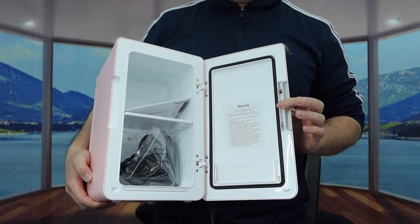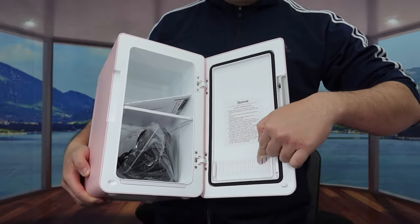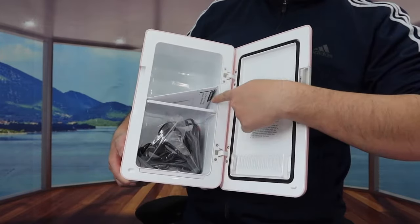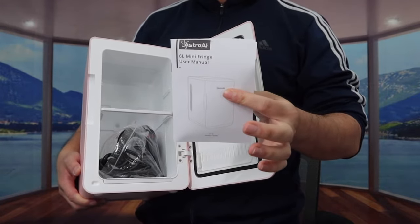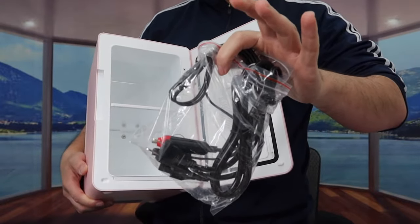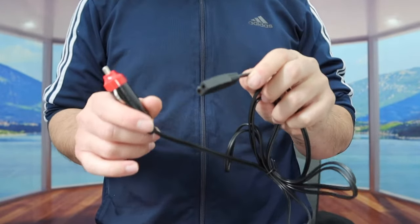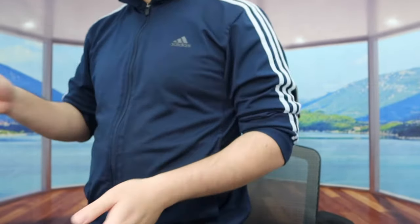Here is basically what the inside looks like. They have a smaller compartment up top for you to put stuff inside, and throughout the sides they have an insulating material to prevent any heat or cooling from escaping when you use it. Inside there are also accessories — first a user manual to teach you how to set it up and use it, and underneath that all the different cables. The first cable lets you plug it into your car, and the second one lets you plug it into the wall, so you have two different power options.